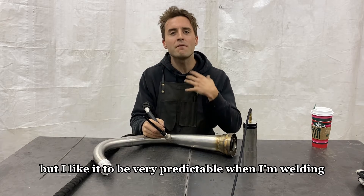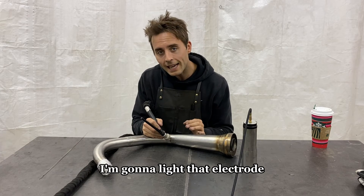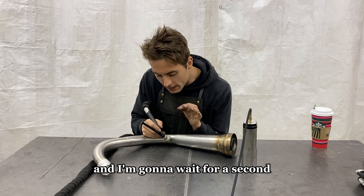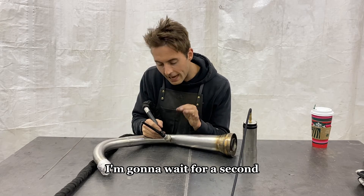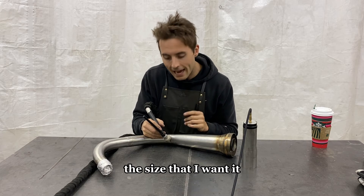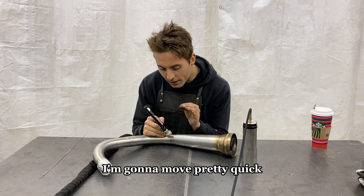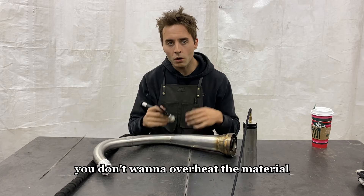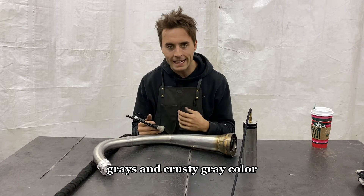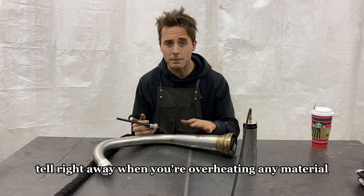I like it to be very predictable when I'm welding. So at 37 amps, I'm going to light that electrode and slam the foot pedal. I'm going to wait a second for the puddle to get exactly the width and size that I want it, and then I'm going to start ripping. I'm going to move pretty quick — I don't want to go slow. You don't want to overheat the material; that's where you start getting grays and crusty gray color. You can tell right away when you're overheating any material, but especially stainless steel.